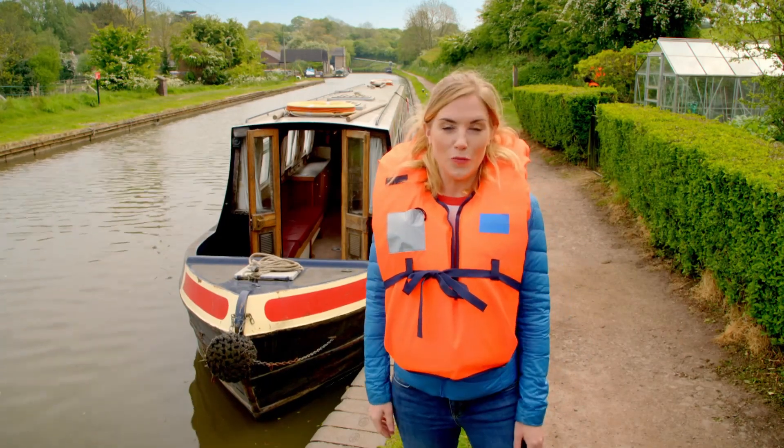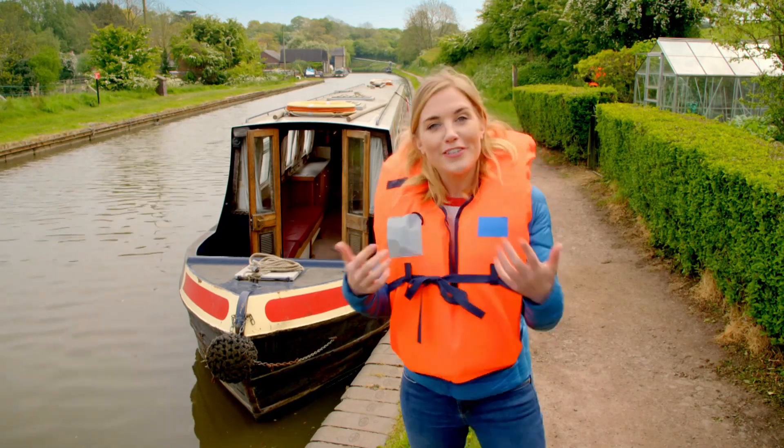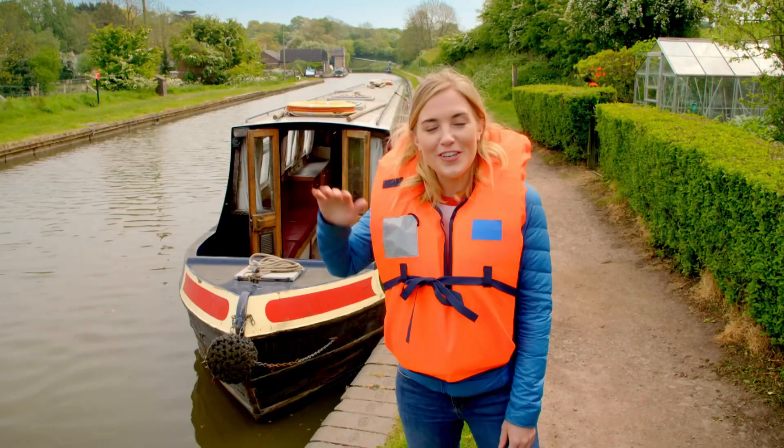You mustn't play near boats or water without a grown-up, but I've got special permission to go on board so I can show you how a lock works to get a narrowboat from one level to another.